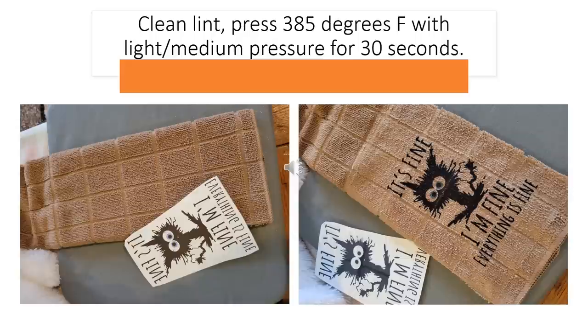Here is the dishcloth. I cleaned it with a lint roller and then put my image down on there — I just love this cat design: 'It's fine. I'm fine. Everything is fine.' If you look closely at the finished image, you can see the red lines in his eyes and the blue in his eyes on that brown towel, so it actually turned out quite well. I did it at 385 degrees with light to medium pressure for 30 seconds.